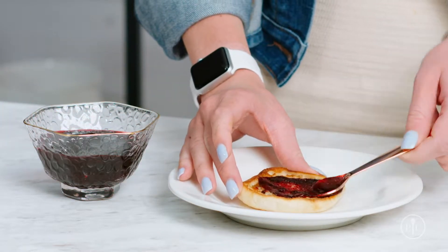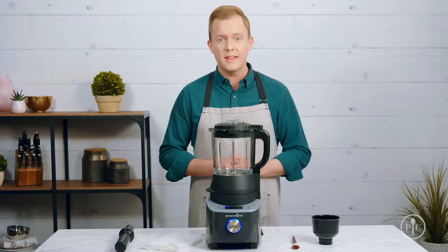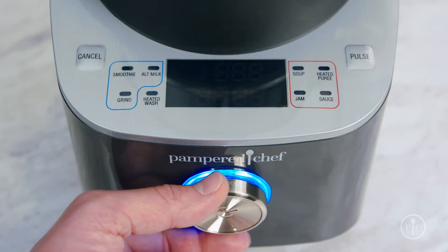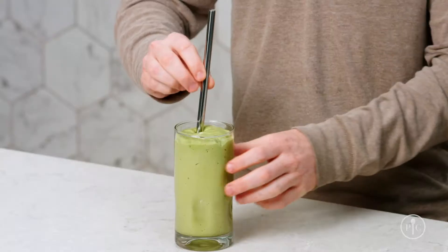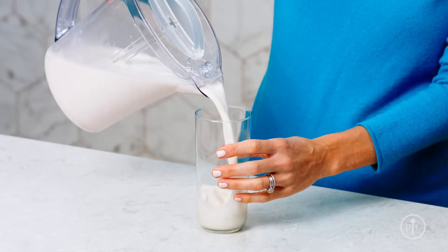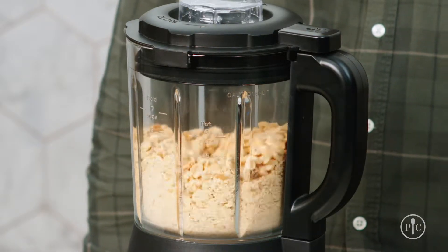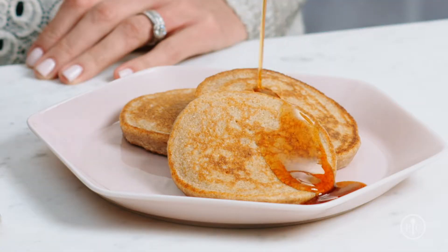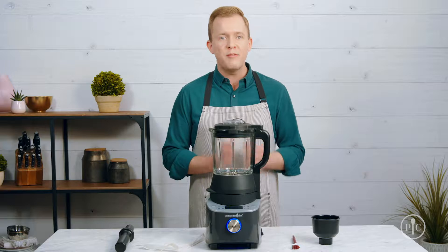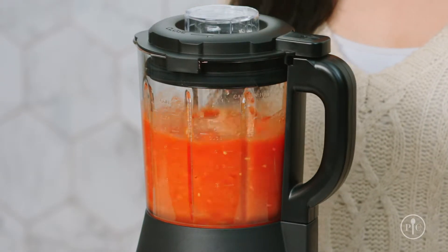We designed the deluxe cooking blender to have pre-programmed settings to take the guesswork out of cooking. With the smoothie setting, you can blend the smoothest smoothies in one minute. The alternative milk setting lets you make your own almond milk and oat milk. The grind setting grinds nuts into nut butter and wheat berries into freshly milled flour for pancakes. The soup setting turns your favorite raw veggies into a rich creamy soup in about 30 minutes.